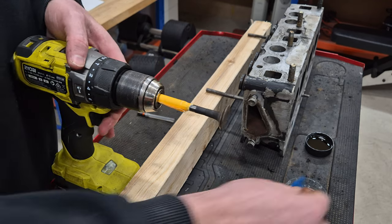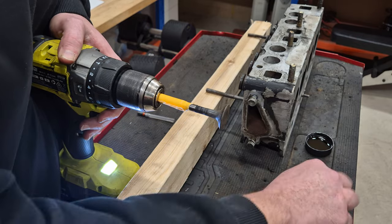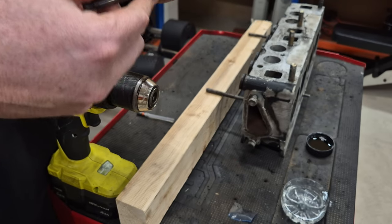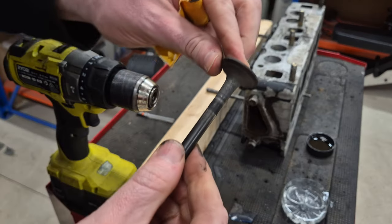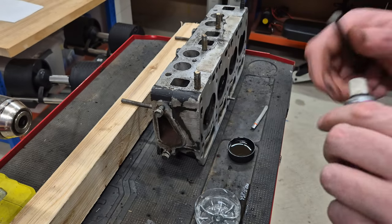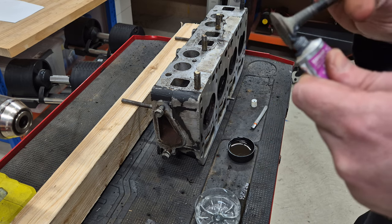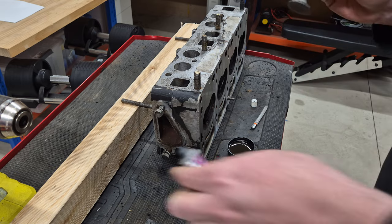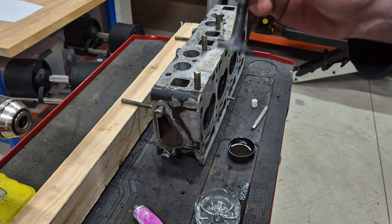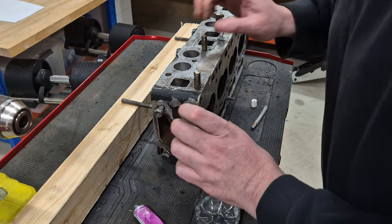First thing I'm going to do is just clean off the valve with a little bit of emery paper. I put some tissue paper around it to protect the valve. Looks really nice now. And now I'm going to use some valve grinding compound — I'm going to put it on the edge of the valve, just on the edge there. Doesn't need to be up on the face, just on the edge of the valve like so. Then we're going to lube the end of the valve before we put it into the valve seat.